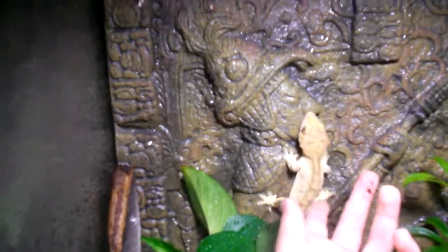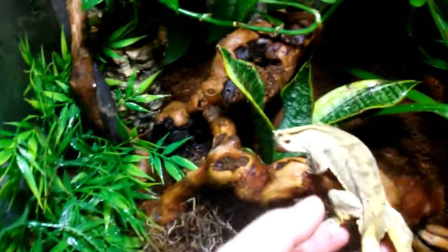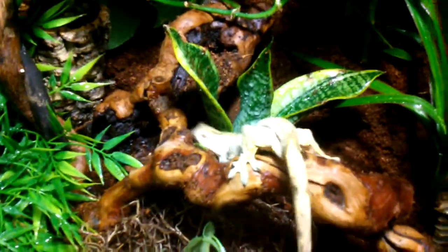Here's my crested gecko, Stevie. He's pretty good size. He's really nice. He just loves to sit in your hand and stuff — he's really good for handling. Doesn't get stressed out too easy. He's shedding right now.